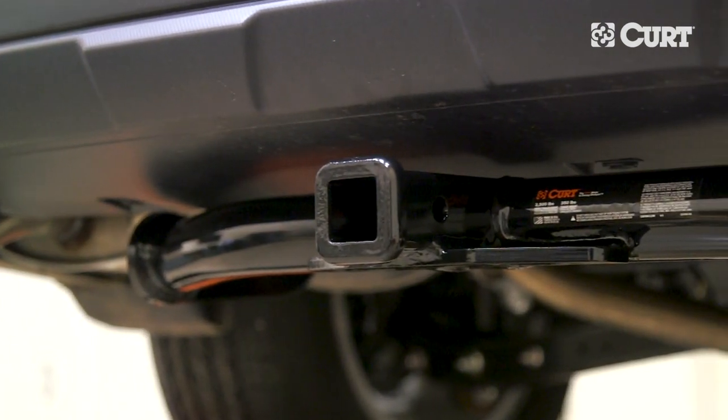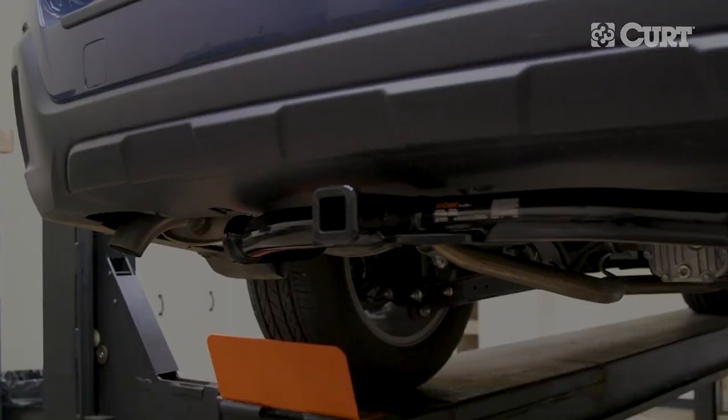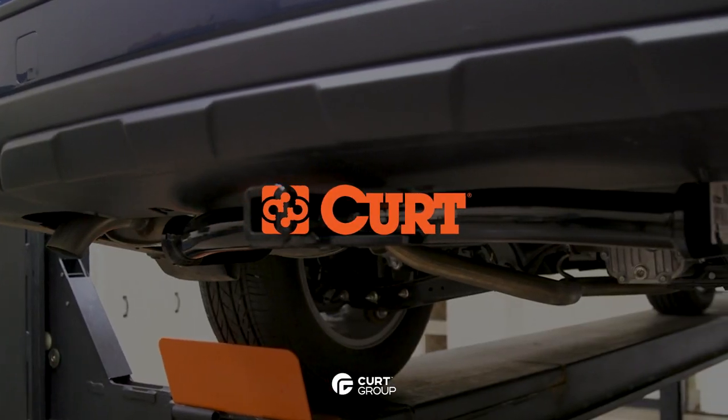Make sure to install the custom vehicle to trailer wiring harness next to complete your towing preparation. Thank you for watching this video. Now, get ready to bring it!